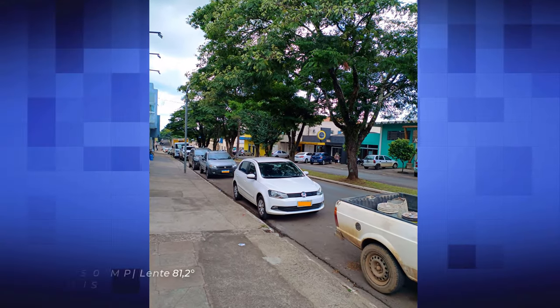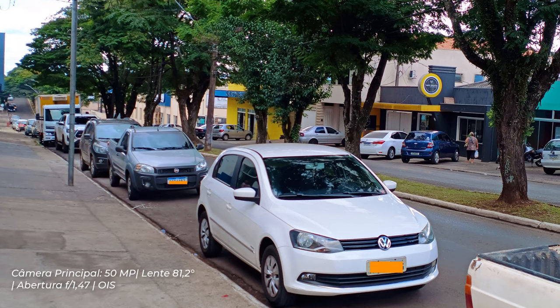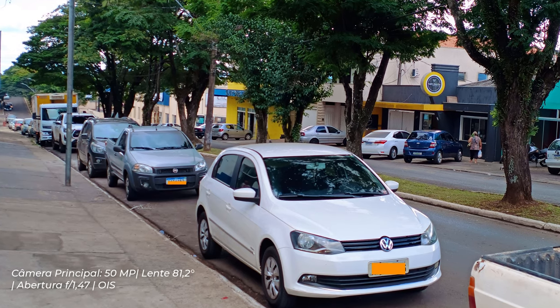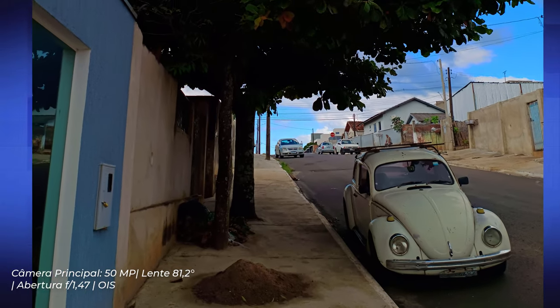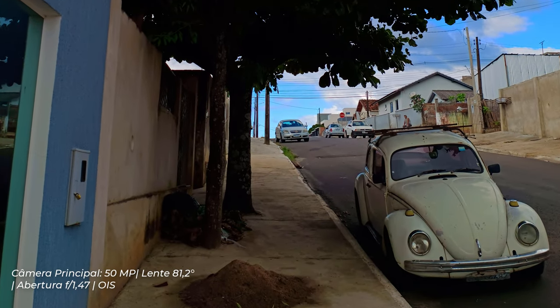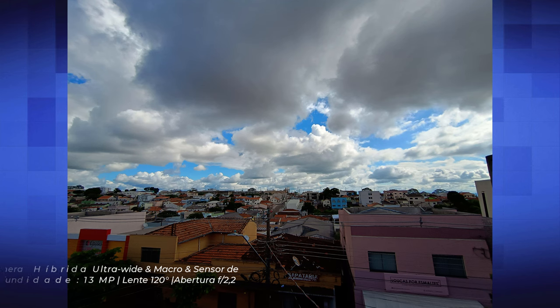Na frontal, ele possui uma câmera de 32 megapixels para suas selfies. As fotos tiradas com a câmera principal têm um ganho de cores muito interessante e um bom nível de nitidez — claro, que vai depender também do cenário. Eu gostei e aprovei as fotos. Já na câmera ultra-wide de 13 megapixels, vai perder um pouco a qualidade em relação à principal, porém conta com um alcance dinâmico de HDR e cores vivas nas fotos.